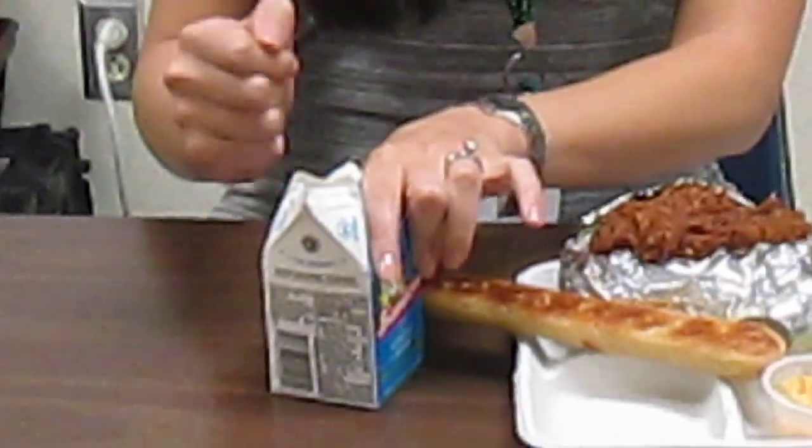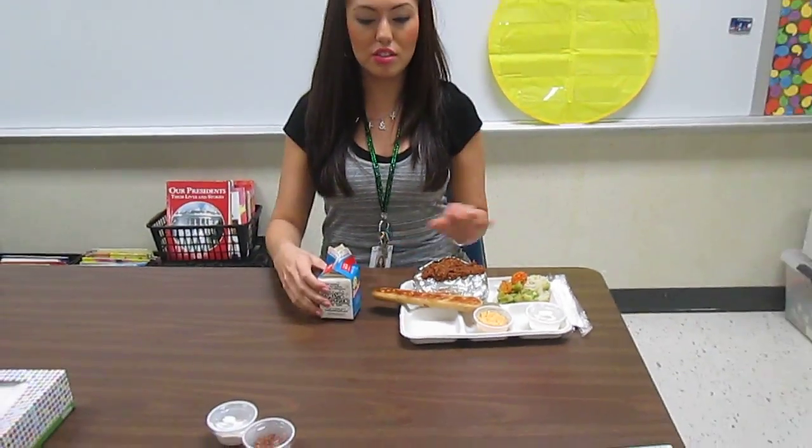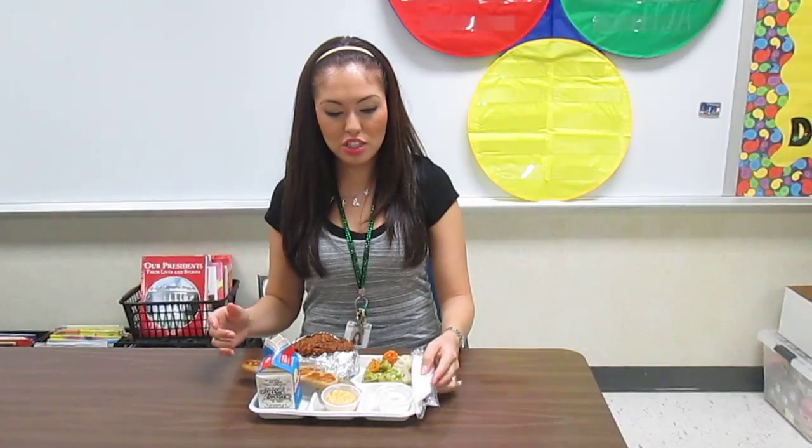¿Le vamos a poner un popote así? No, amiguitos, lo vamos a hacer con nuestros pincer fingers. Y vamos a poner nuestra leche sobre nuestra charola.